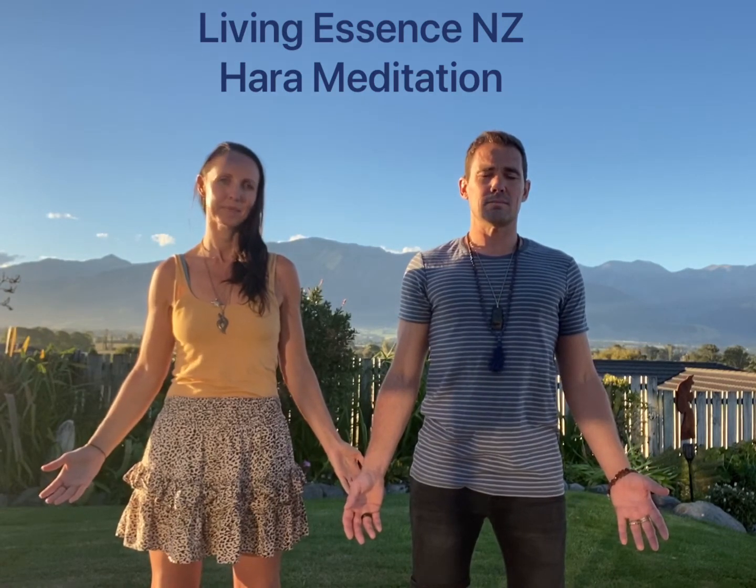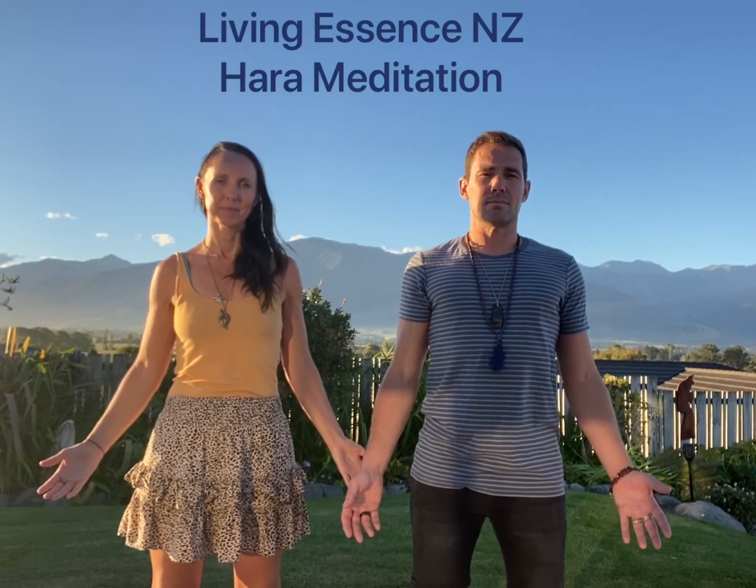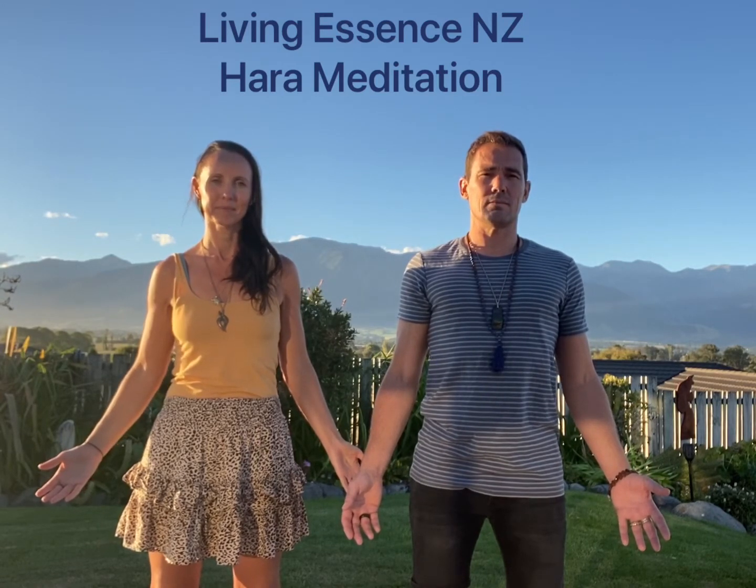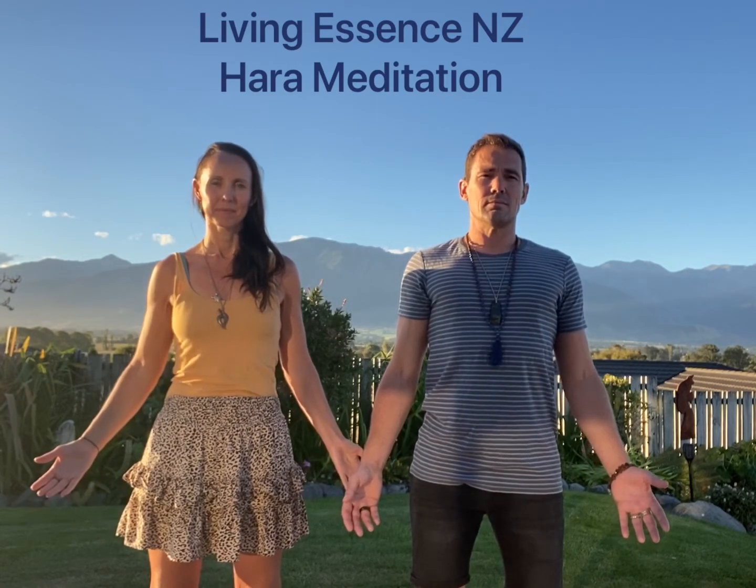Separate your feet hip distance apart, bend your knees slightly, turn your palms facing out, relax your shoulders, and breathe in through the nose, out through the nose, keeping your eyes open throughout your Hara meditation, placing your left hand...